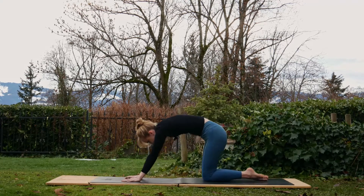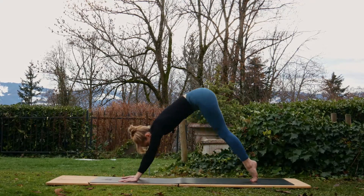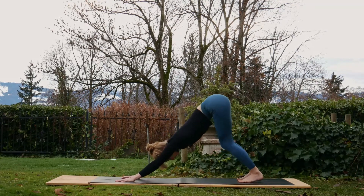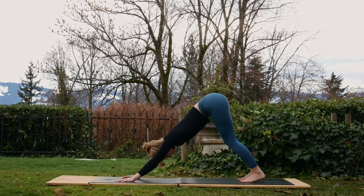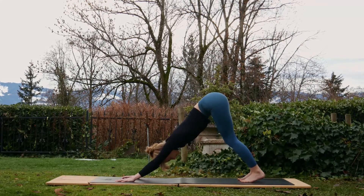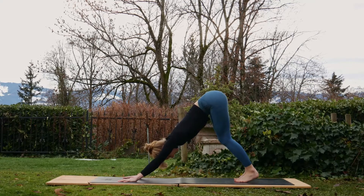Curl the toes under, exhale, lift the hips up and back, come into the first downward facing dog of the sequence. Bend the knees if you're feeling a little tight, which is completely normal. Tuck the lower ribs in, press the hips back a little bit. Very nice.